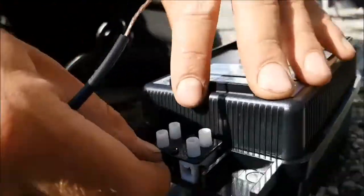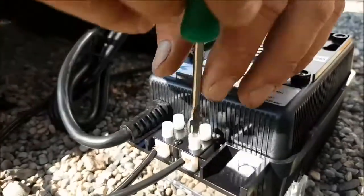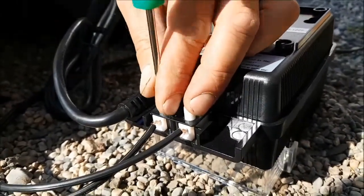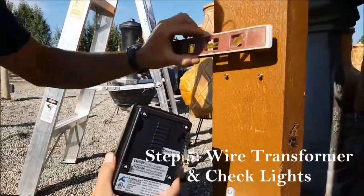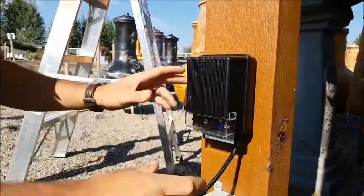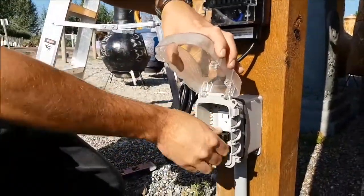Once you've selected your transformer, the next step is hooking up and wiring all your lights to the transformer. You'll usually find two taps on the bottom — one for a common connection and one for a 12-volt or 15-volt connection. Wire those in, mount your transformer, plug it into your GFCI receptacle, turn it on, and you're good to go.